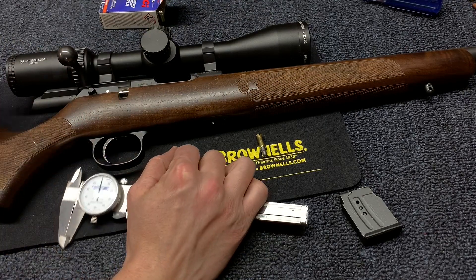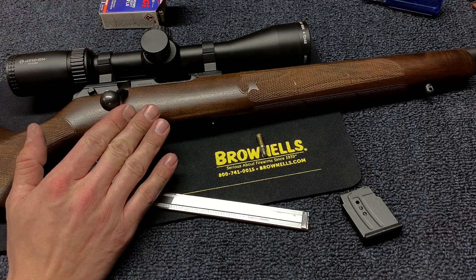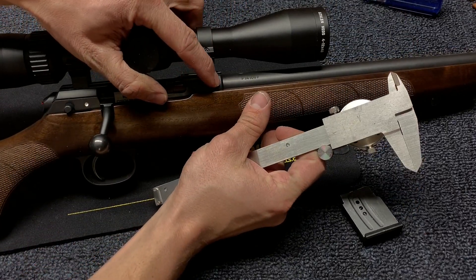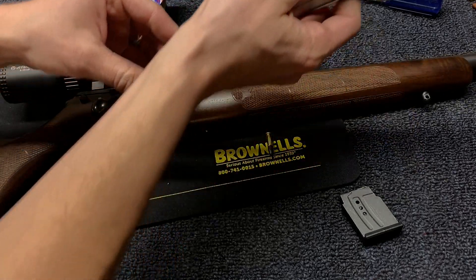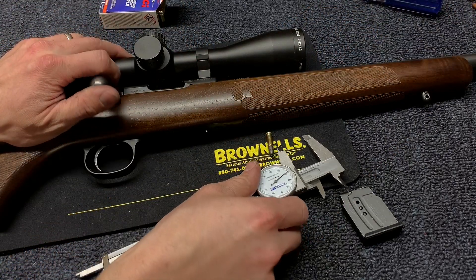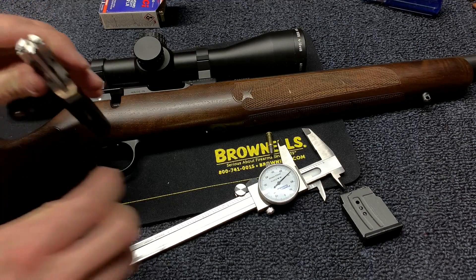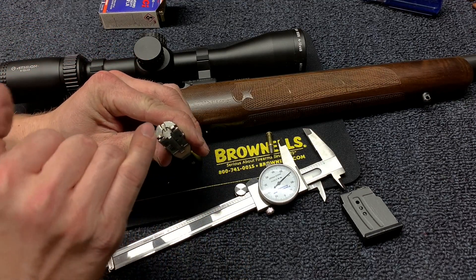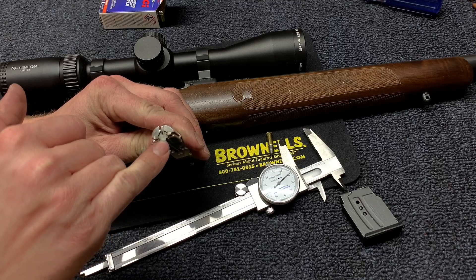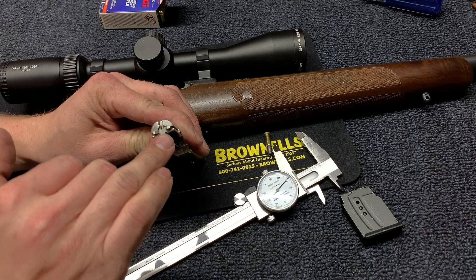Then you're going to take the barrel off the gun and close the bolt. This works best if you have the bolt completely disassembled, just because then you don't have any spring pressure effect. Then you're going to measure from the front of the receiver face right here to the face of the bolt. You can do that using the back of your calipers to measure that down — a depth mic is much better, but calipers work. On this bolt face there are two steps: the bigger outside step and then the inside. The cartridge sits against the inside one, so you want to measure to that point, from the face of the receiver to that bolt face.